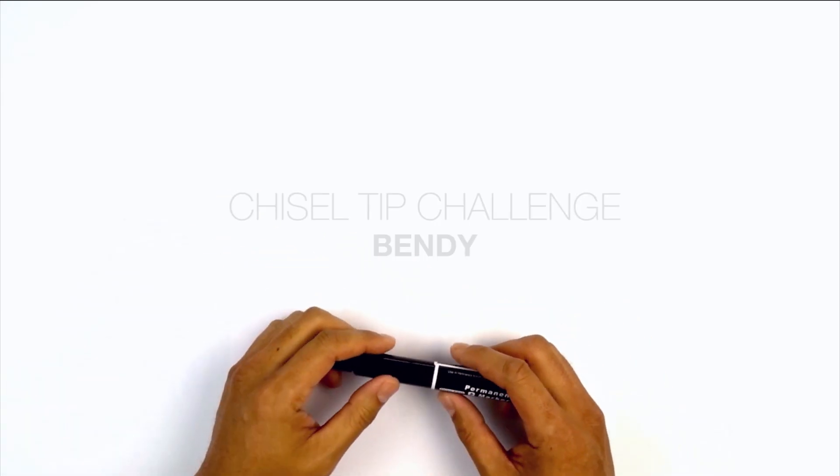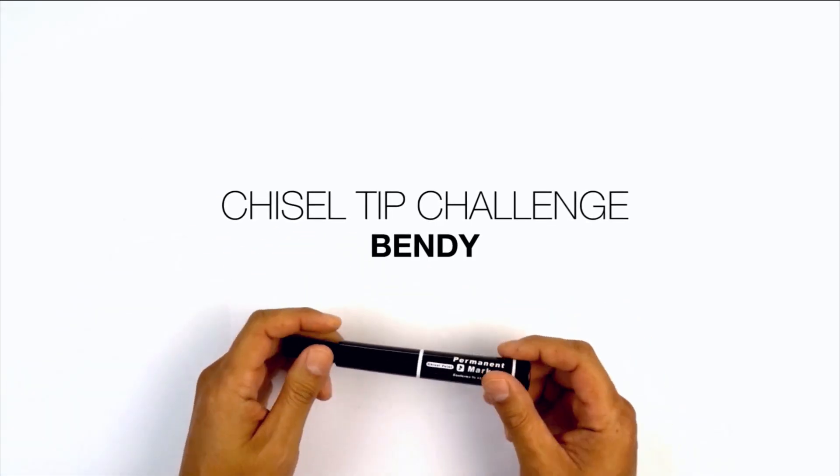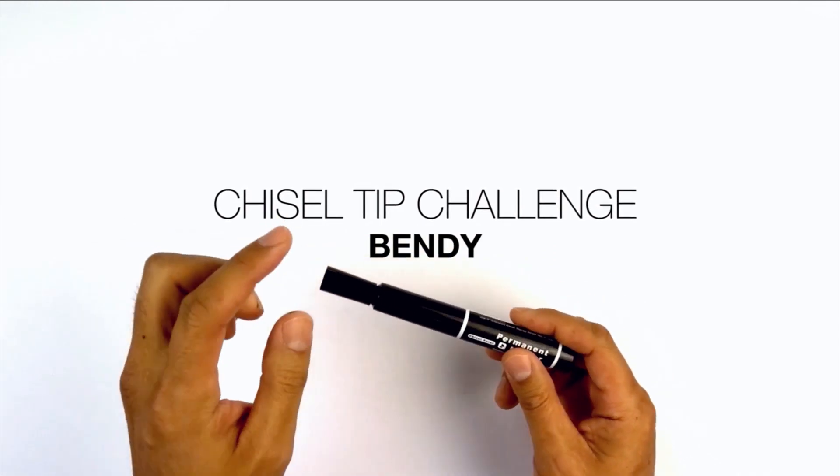Hey everyone and welcome to the club and welcome to Funtime Friday. Today I'm going to be showing you how to draw Bendy using a chisel tip marker that I picked up at a dollar store.